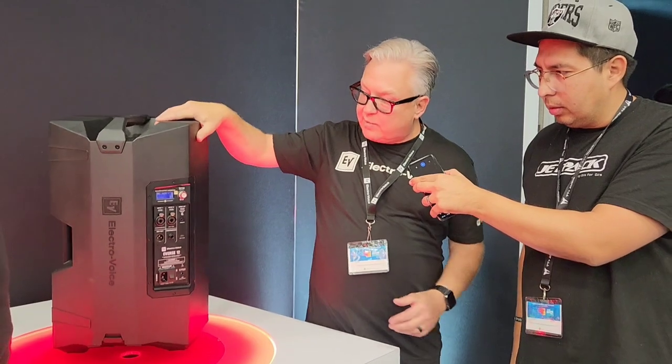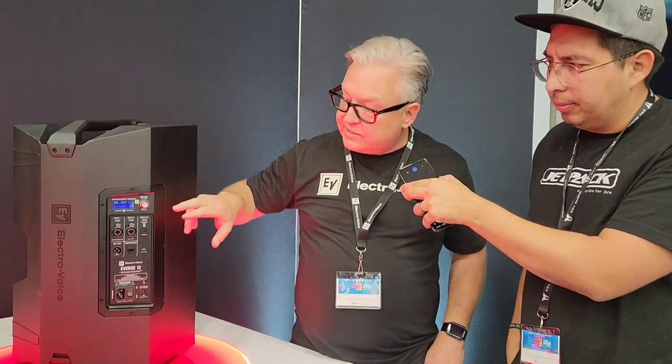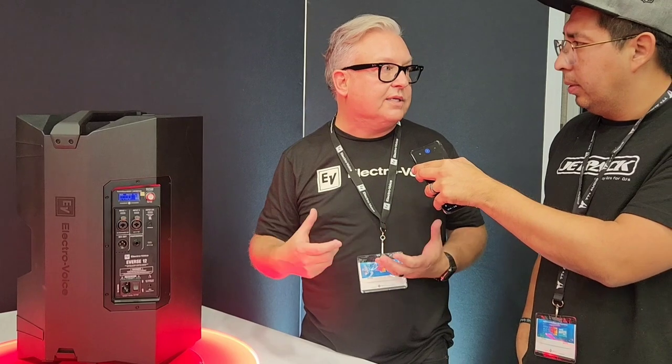You've got two combo inputs on the back here. They have phantom power on both — you can plug quarter-inch or XLR into each. It has two channels of Bluetooth: one is for streaming, one is for app control with our free app called BB QuickSmart, which is basically a complete mixer built into an app.